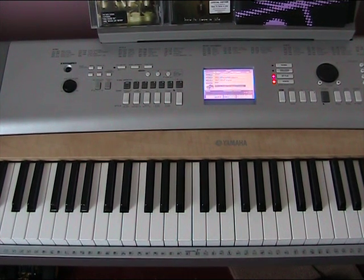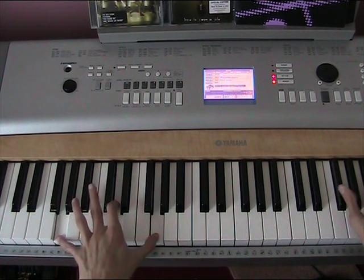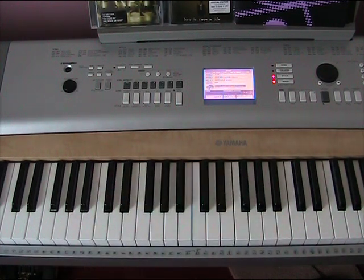Hi everyone, this is part 3 of how to play Bella's Lullaby from Twilight. It's going to be a very, very short part this one. I'll take you over what I'm going to teach you first. That's all I'm going to be teaching this part.